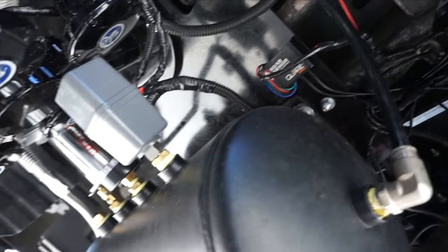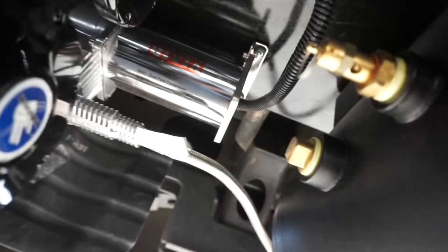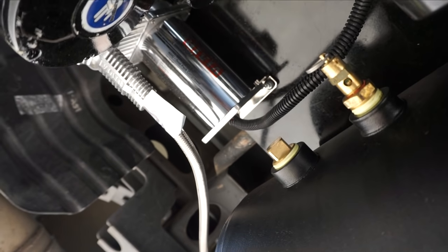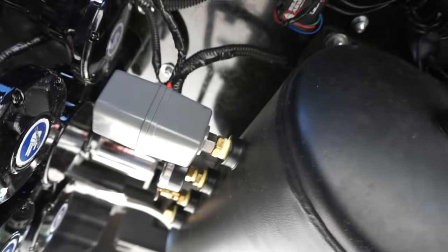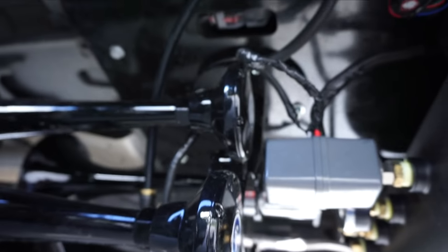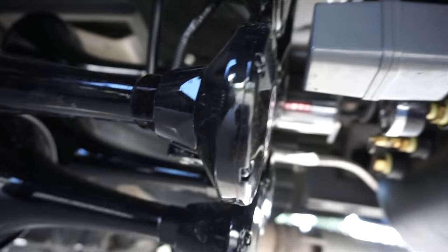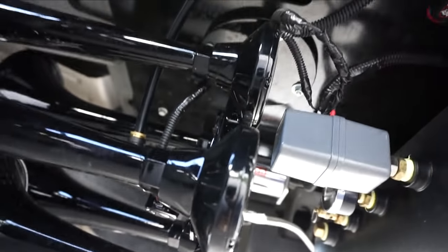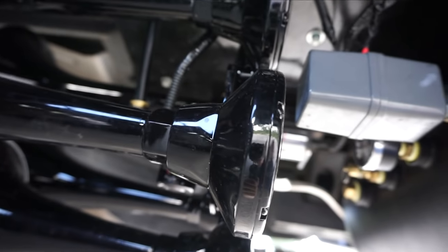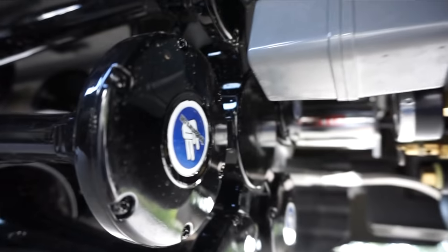This is a five-horn setup with a five-gallon tank. I don't know exactly what compressor it has — it's a 400C dual pack compressor from Viair. Here is the Admiral 540 — if you want this train horn, it will be linked below. For the price, this is probably one of the loudest and best sounding train horns you can get for under $1,000. This is the second one I've run on this truck, and I wouldn't have bought the exact same horn a second time if I didn't honestly love the sound and quality.